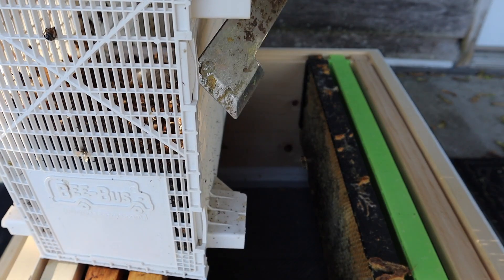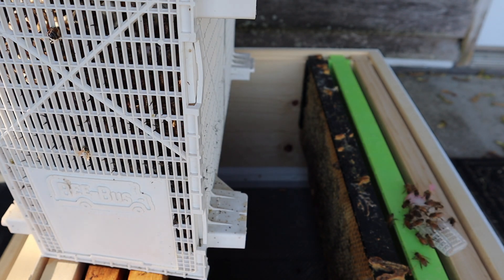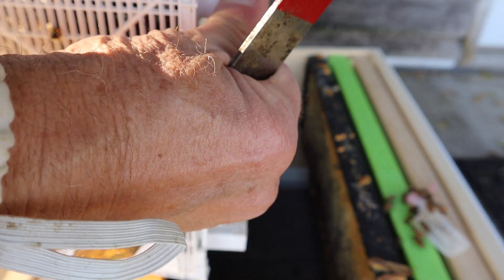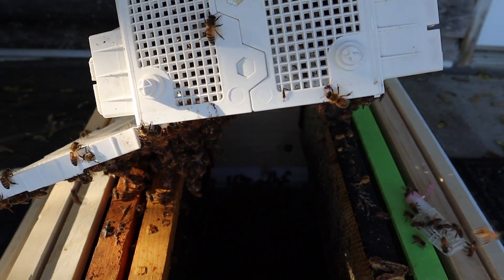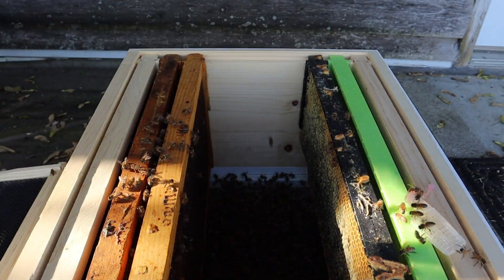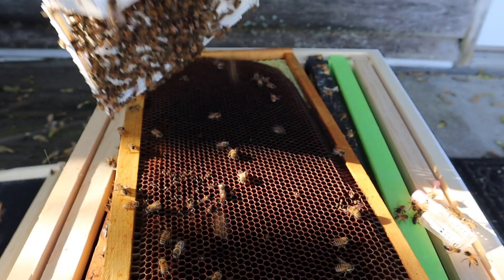I'm going to pop this open here. Let's set our queen cage over there for a minute. I'm not wearing any gloves, so we'll see how that goes. I do want to save some bees — I'm going to pour some on a frame. I've got some drawn comb here. I'll just dump bees on this.